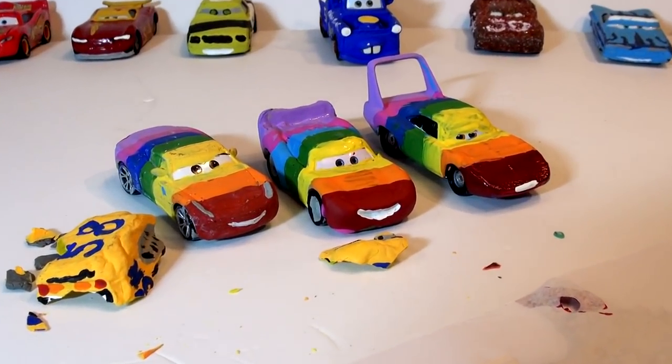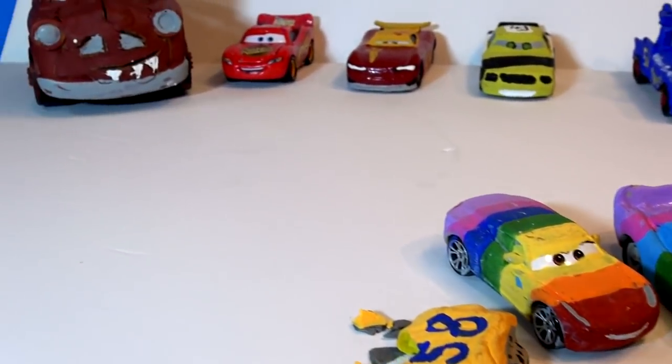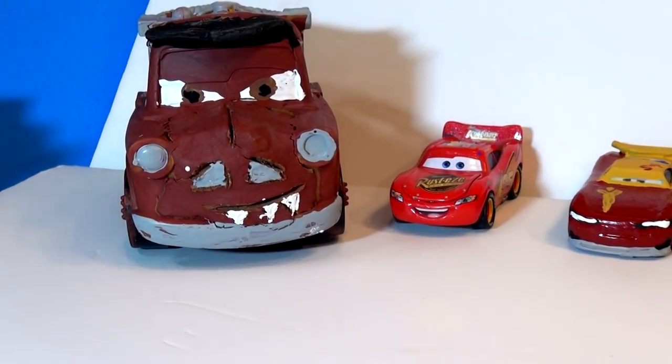This is another Thunder Hollow Speedway Mayhem featuring Bubba and a few more mean cars. Thanks for watching everybody and have a great day!